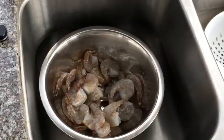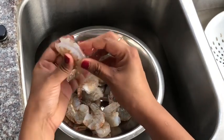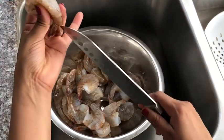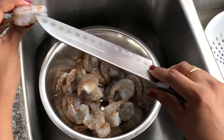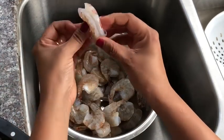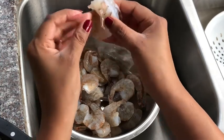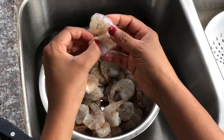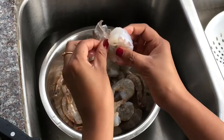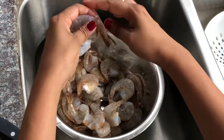This shrimp is already deveined. If it's not deveined, all you do is remove the head, then make a slit on the back so you can see the black vein and remove it. These are large shrimps — you can also use smaller shrimp. If you'd like to leave the shells on that's fine, it tastes good too, but here I'm going to remove the shell. It's very simple, just pull the shells out. I'm going to leave the tails on.